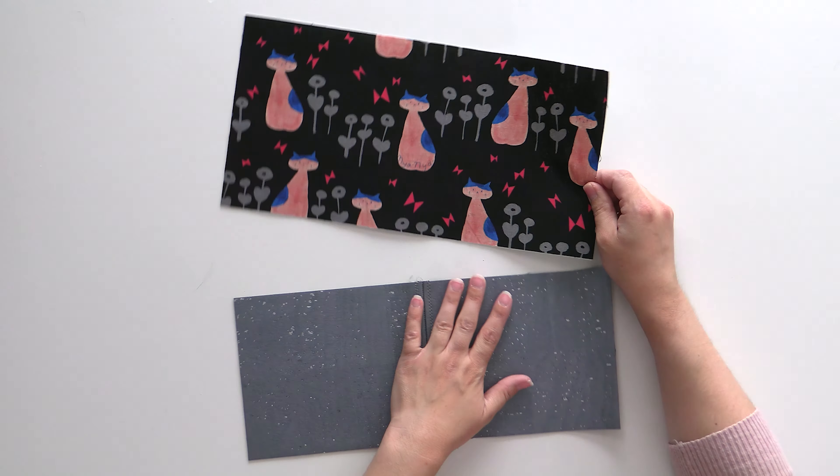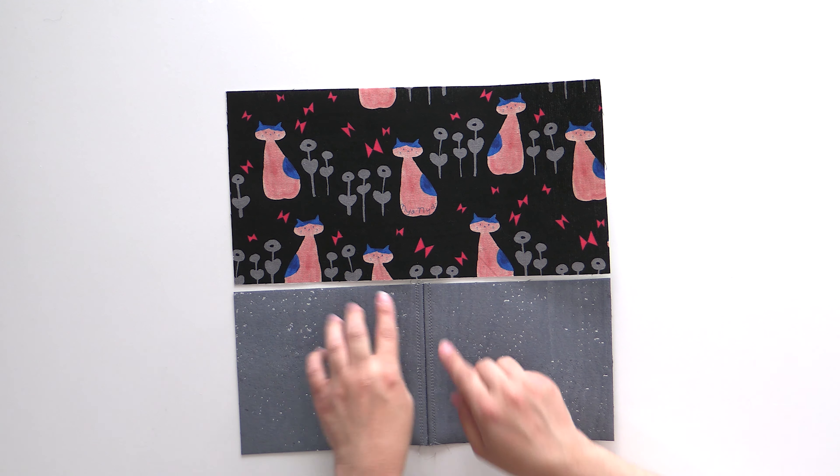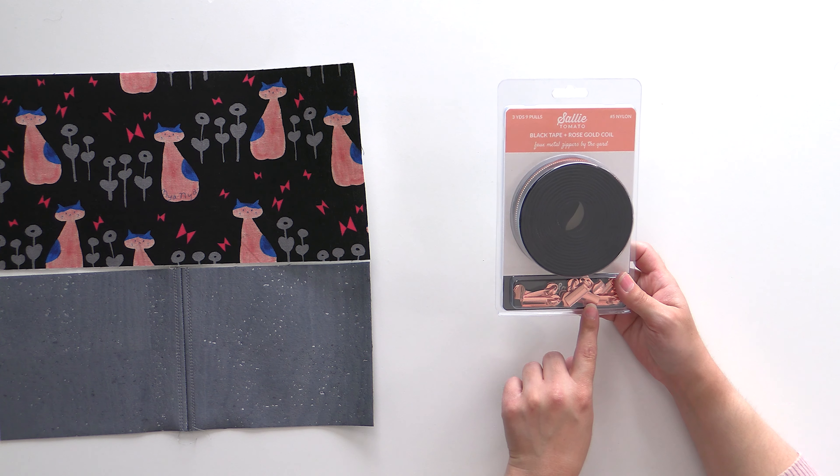Now it's time to assemble this to our bag front, and we're going to put a zipper on here. If it were the bag back, all you'd do is slip it right sides together, stitch along, press your seams open, and do your top stitching. But we're going to insert a zipper here for a really cool pocket on the outside. We're going to do a nice double zip so we can open it from either direction. We ended up going with Sally Tomato as our new zipper and hardware supplier, and I've been so impressed. When you order directly from Sally Tomato, you buy it on three-yard zipper tapes with the pulls all separate — this one comes with nine pulls.